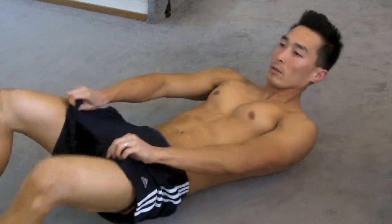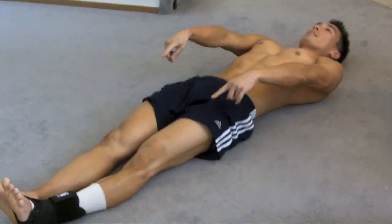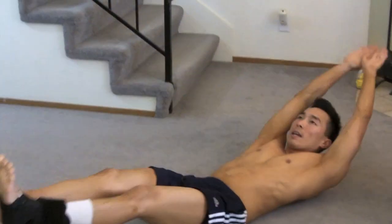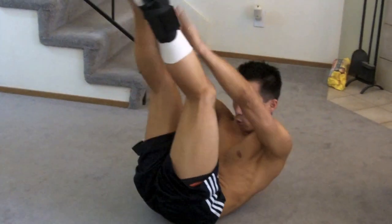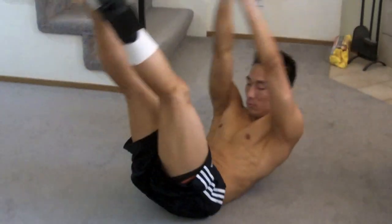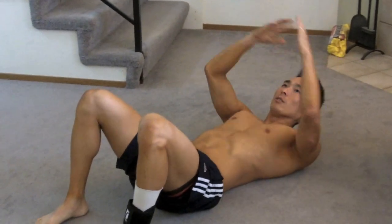Exercise number four — lay down all the way completely with legs and arms fully extended. These are basically leg raises: go up and down, you can try to touch your hands to your toes but you don't have to. This is great for working the middle and lower portion of your abs.